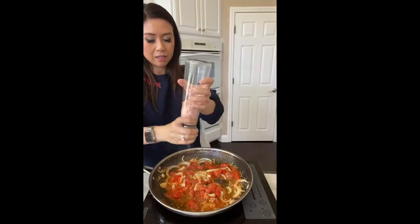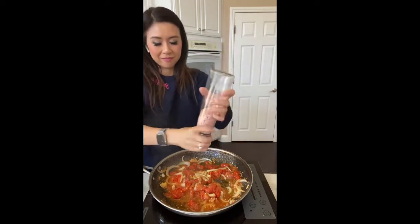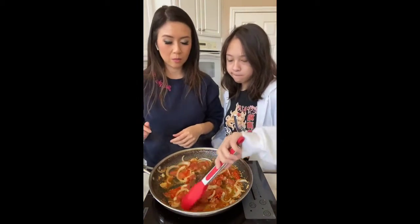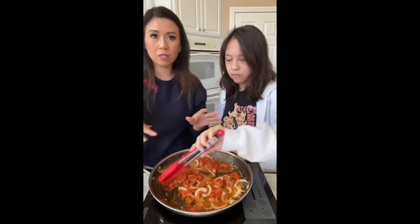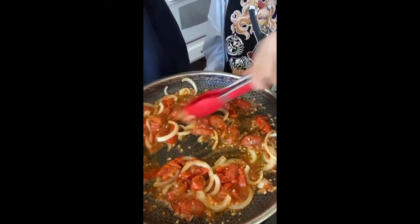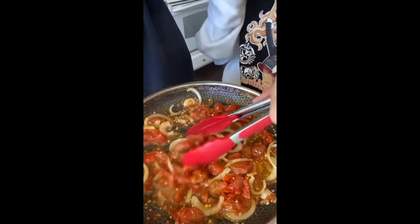I'm using pink Himalayan salt because I actually think it's less salty than regular salt. Can you mix that up honey? We're going to add the fresh basil in just one more minute. I'm going to scoop up some pasta water because we want to deglaze this pan — there are so many yummy juices. I would use wine but I'm out, so we're going to use pasta water.